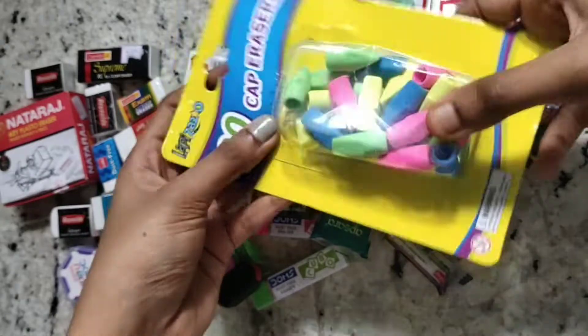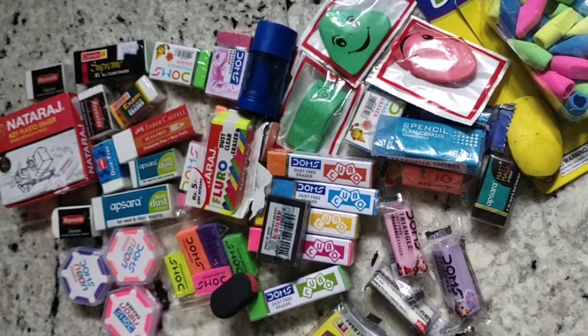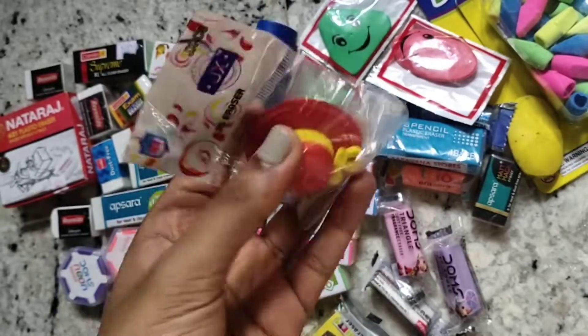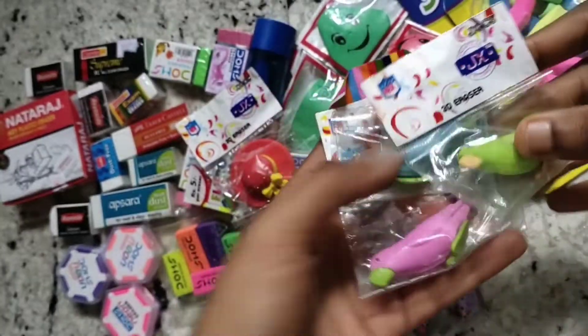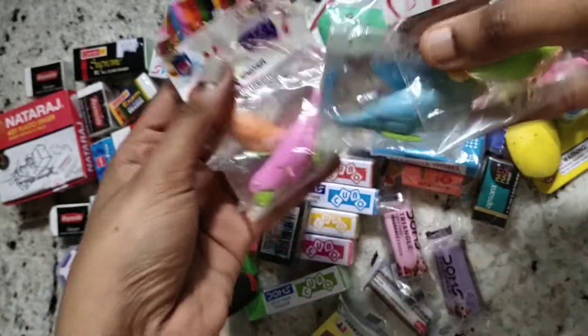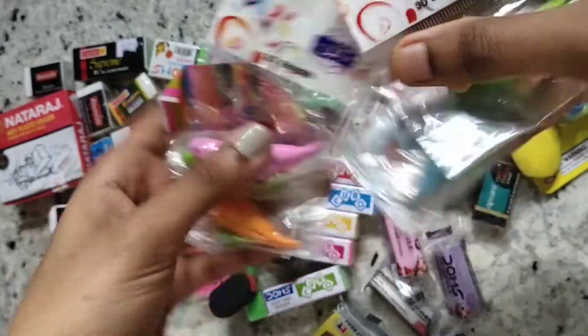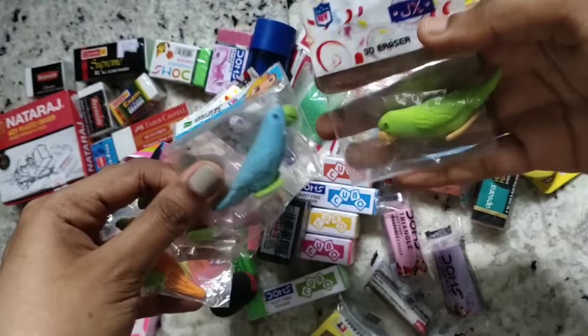Next we move on to some sponge-shaped erasers. This is a hat eraser. I have four parrot erasers — this is the orange one, a pink one, a blue one, and the green one.